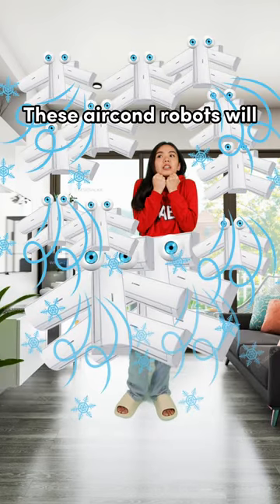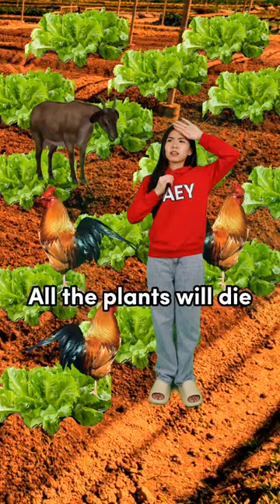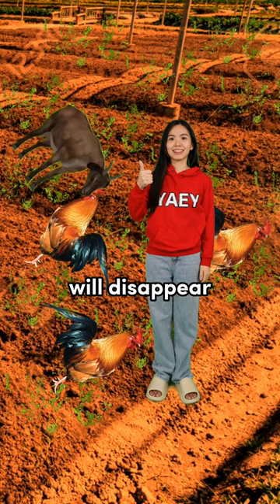start to have babies. These aircon robots will release greenhouse gas and cause climate change. Now the weather will be hotter by 3 times. All the plants will die. Now all the veggies will disappear. Yai!